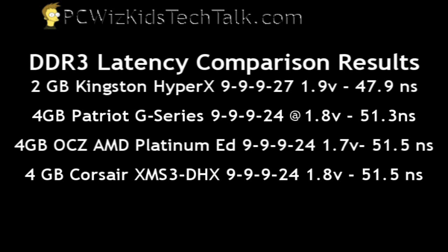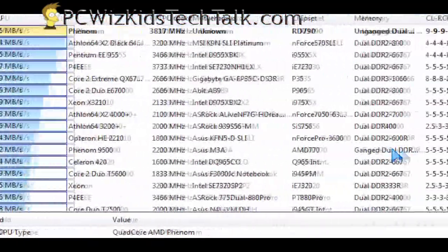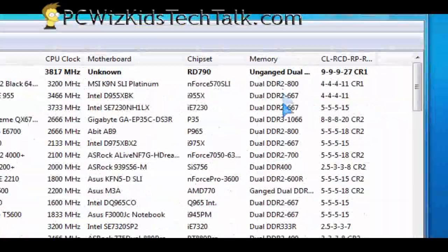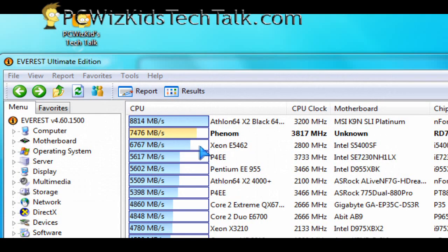47.9 nanoseconds is the latency, so it's super fast compared to other brands. As you can see here, the Patriot, the OCZ, and the Corsair are all a little bit slower. The Kingston HyperX is faster — no doubt about it — including the read megabytes per second, definitely faster there. The write as well, and the copy. On all scores, this HyperX beat all of these brands.